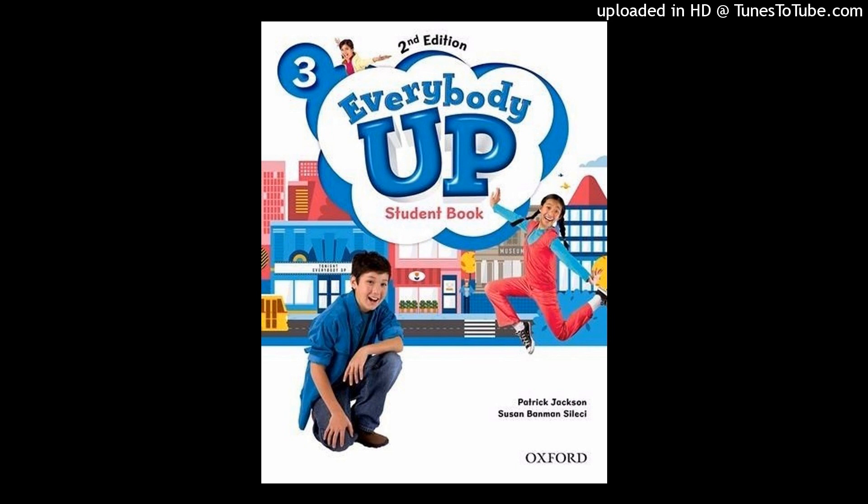First, color the house. First. Next. Then. Finally.